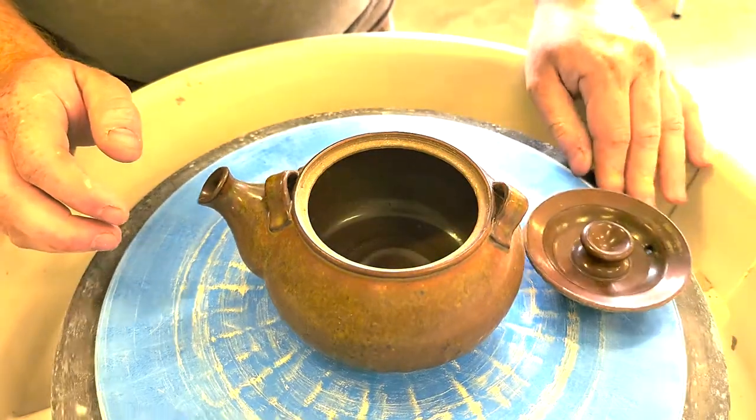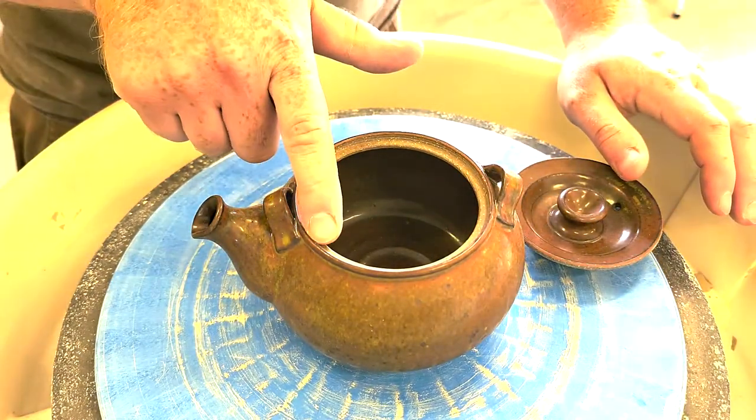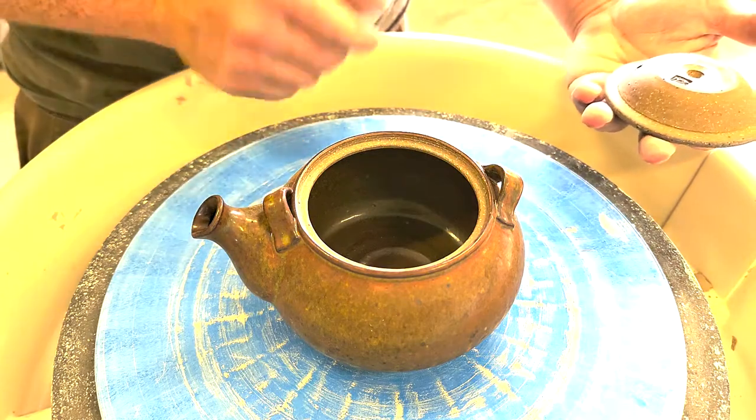If you recall from an earlier video, we always throw the gallery first. The gallery is the portion that the lid is going to sit on. Some lids have a gallery on the lid — this one has a gallery on the body. So we're going to throw the body first.